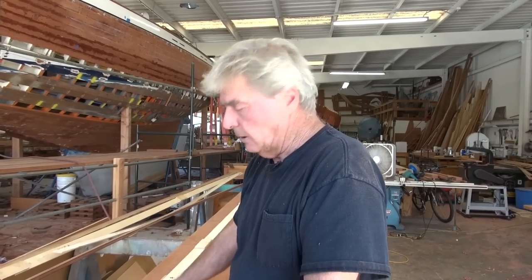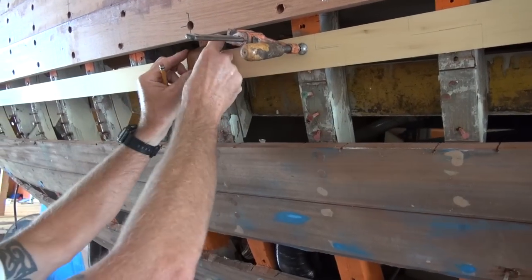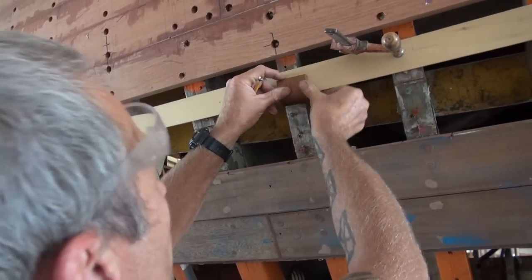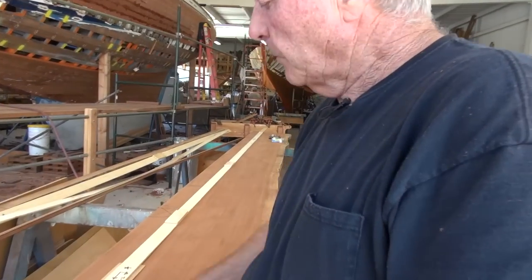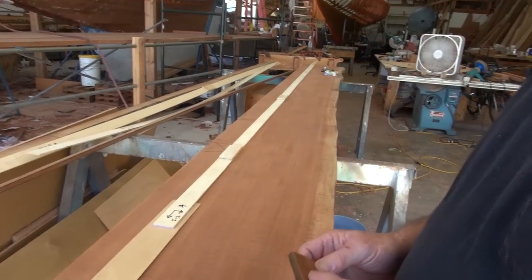Once you get the batten up, it's very quick to use this block. He just butts this up against the plank above it, marks on the spiling batten, turns it around, goes down to the plank line that's on the frame, marks it this way. And that's where you get the bottom. But now you have to make the mark again on the wood.